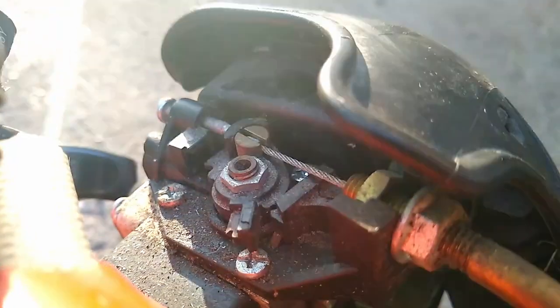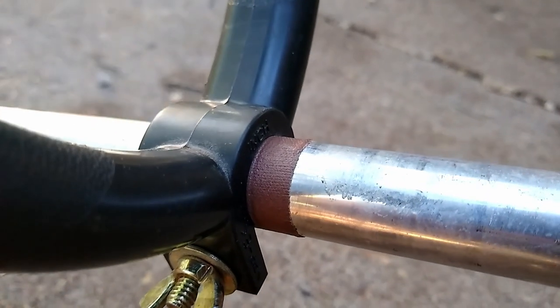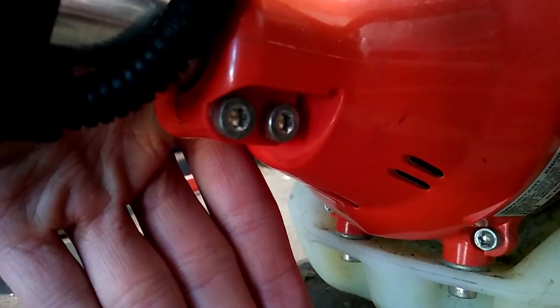The D handle was also a little loose, so I did have to tighten that down. I put a piece of tape there to help with grip. I also had to tighten down these two screws on the base of the trimmer.